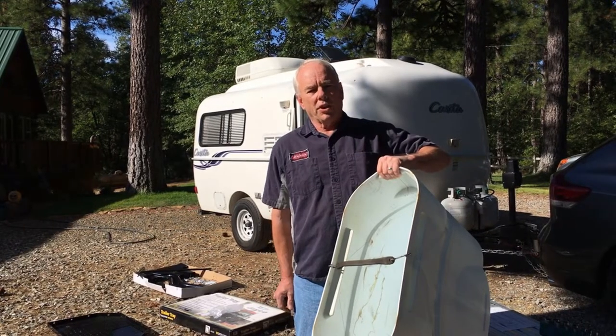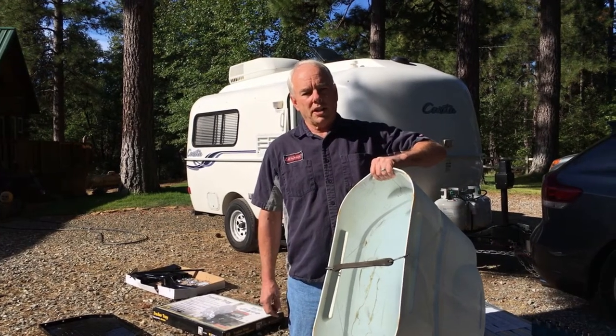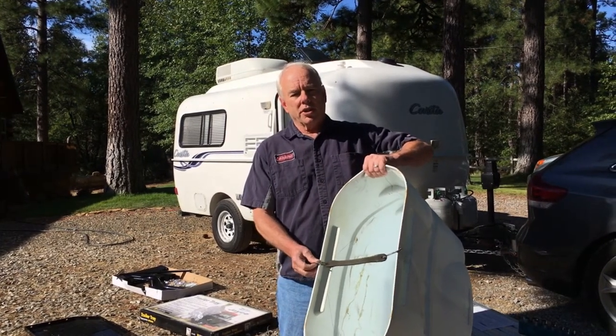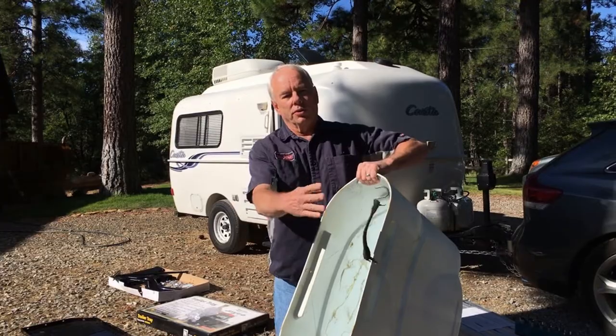In case you've never removed the hard plastic cover on your propane tanks on your Casita trailer, there is a bungee strap on the underside that you have to remove in order to slide the cover off.